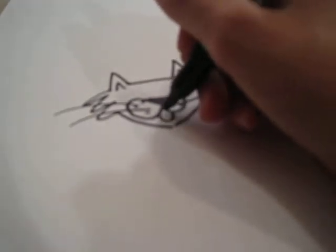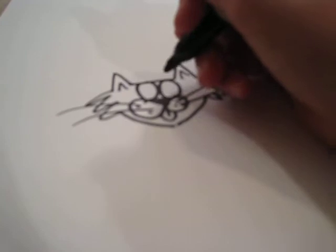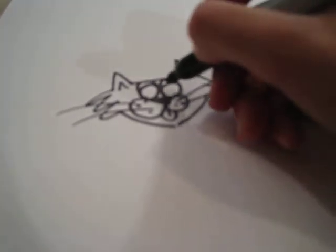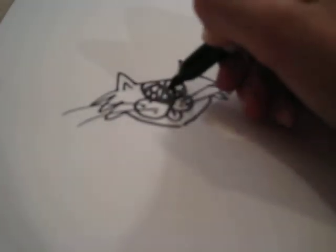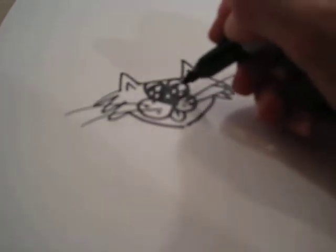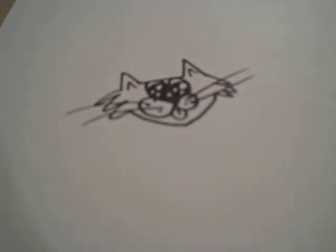And the tongue. You've got big eyes — like so. Color in the spot so you kind of have something like this. That's your cat's head.